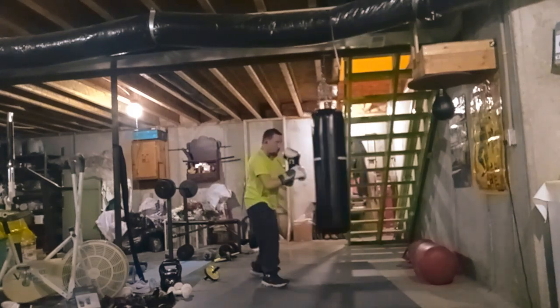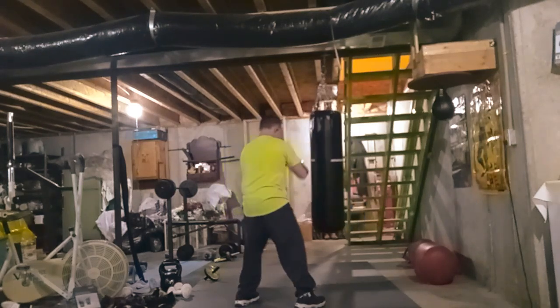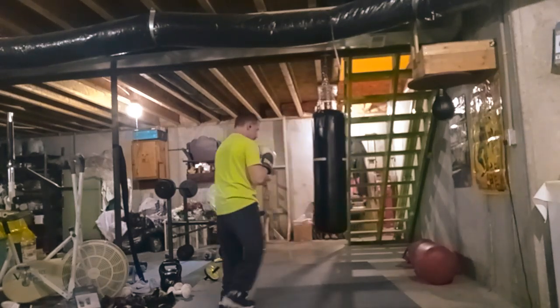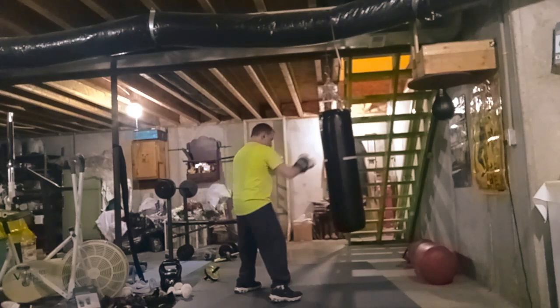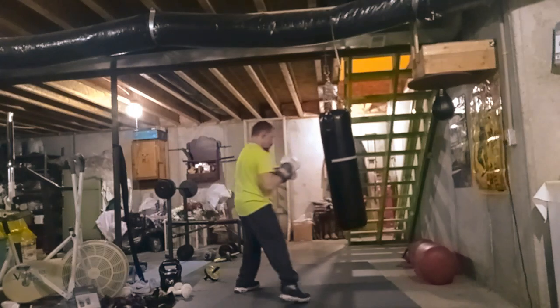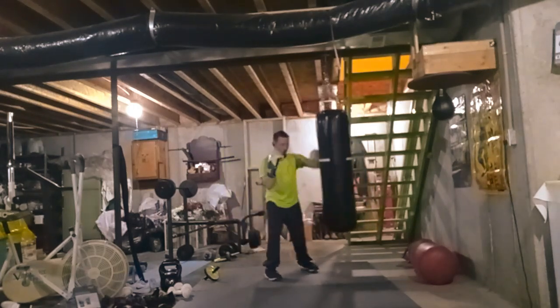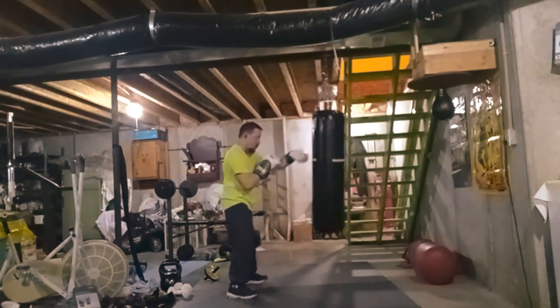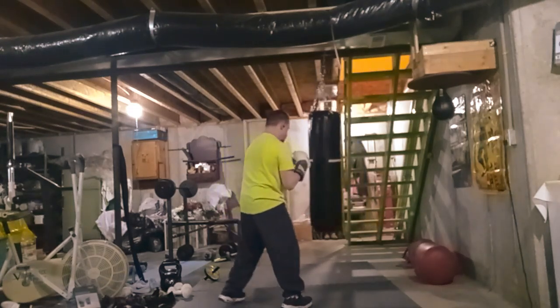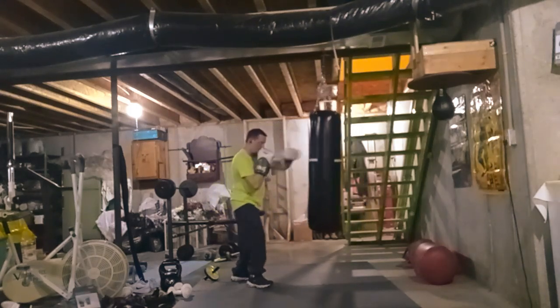I'm kind of under the weather when I was making this video. I had diarrhea all day while I was at work, and toward the end of my shift somebody kind of pissed me off — one of the employees. So I decided I'm just going to go down in the basement and hit the punching bag to relieve a little bit of stress.